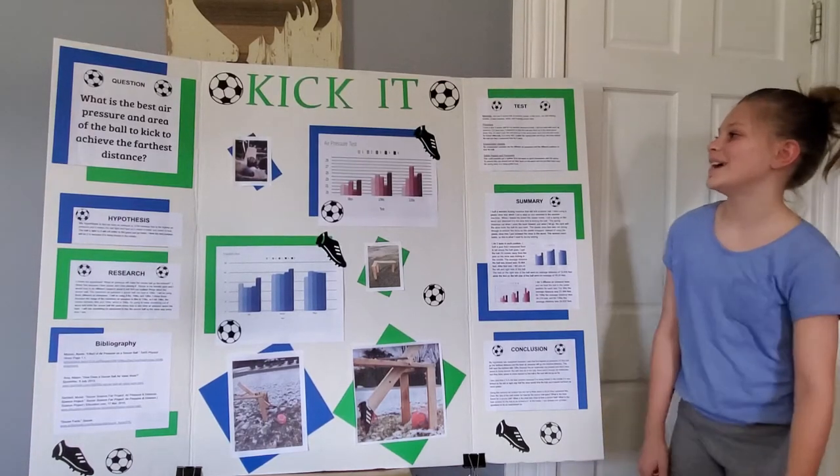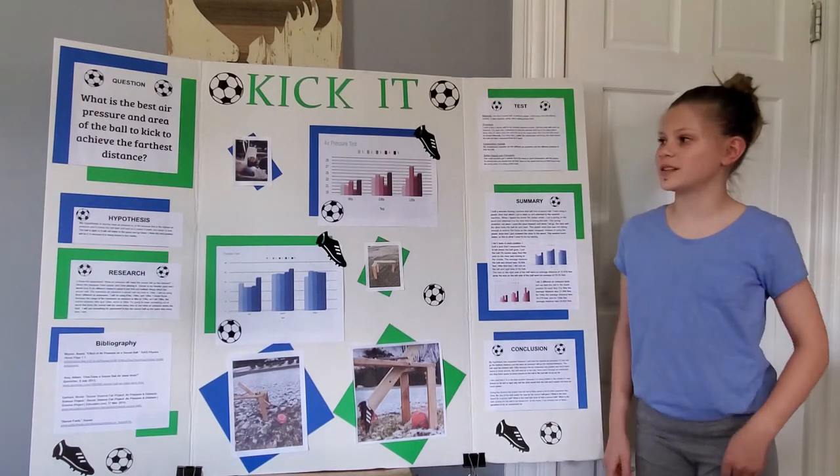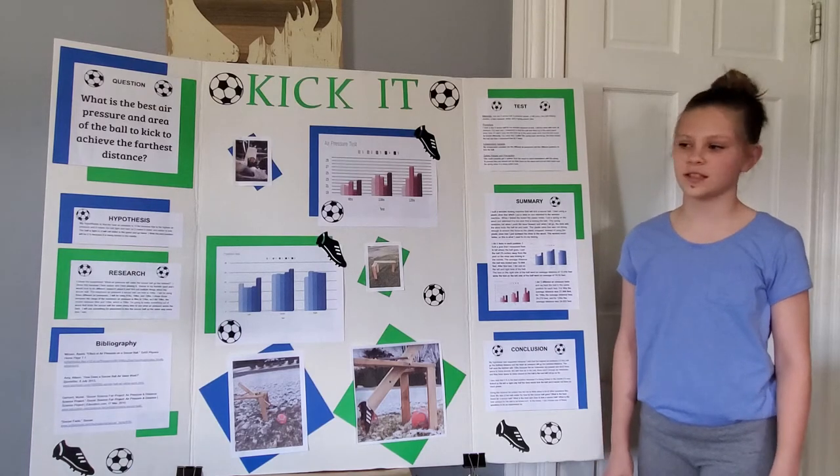Hi, I'm Kylie, and my project is called Kick It. My question was: what is the best air pressure and area of the ball to kick to achieve the furthest distance?